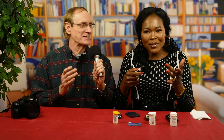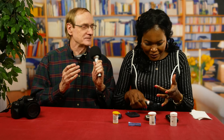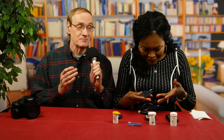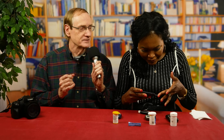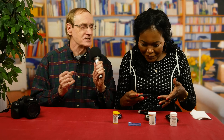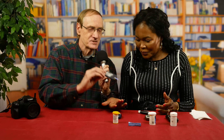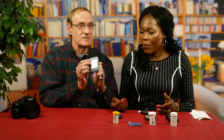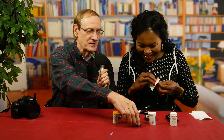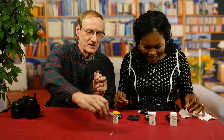Let's try again. Cock that lancing device, push it hard against your finger, and give it a squeeze. That's better — that may work. But she pushes the strip to the blood and there's not enough — the meter shows an E3 error. E3 means you messed up. So she's going to have to do it all over again with another strip. I guess I'm not such a good teacher after all.